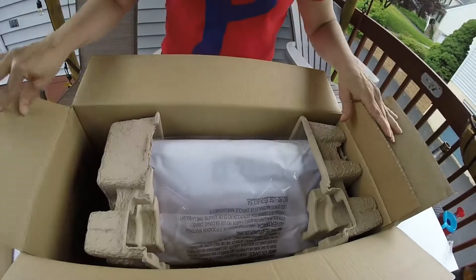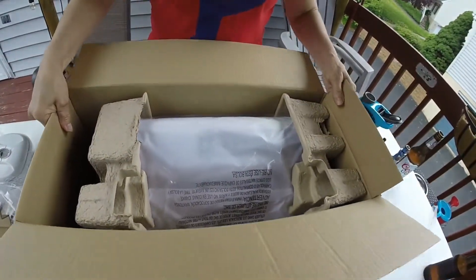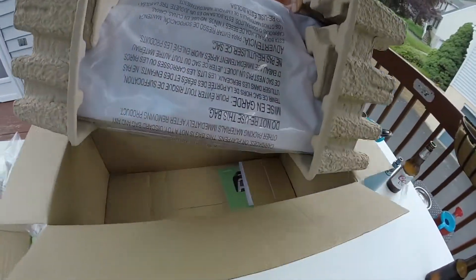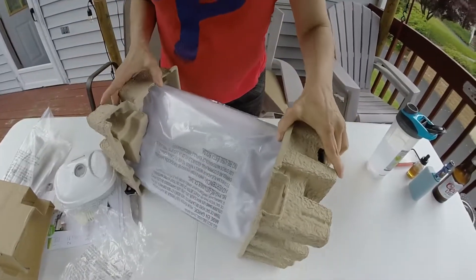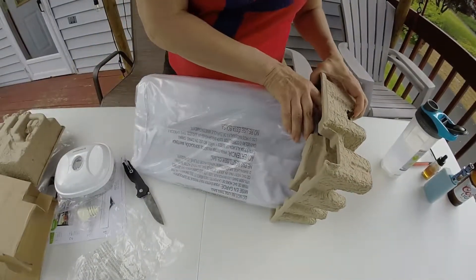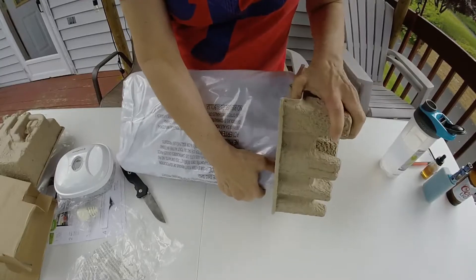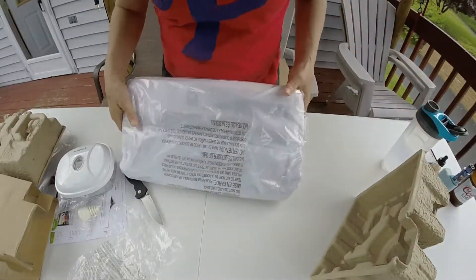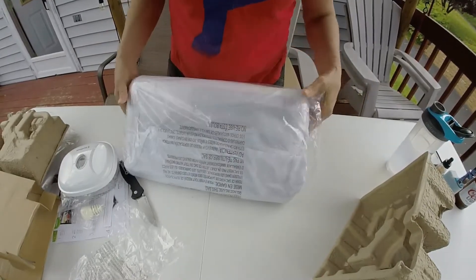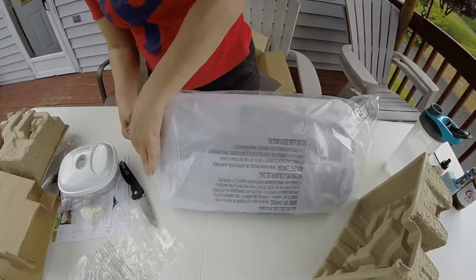Now we take out this huge machine. It's much nicer and much more modern than the other one I had. Wow, wrapped really nice — I must say, wrapped really good.